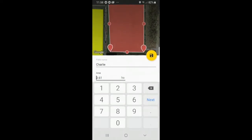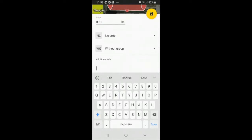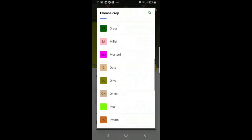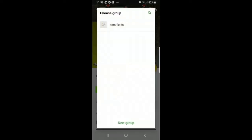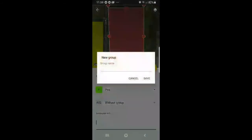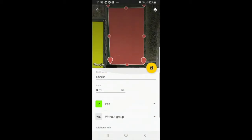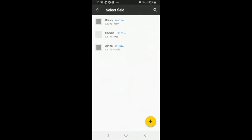Select next. The area is already given. Select next again. You can select a crop — we have many options. I will select peas. You can also classify your crops into different groups; one existing group is cornfields, but if you want to add a new group, select new group, type in a name, and press save. Once satisfied with all the details, press the yellow save icon to save your field. Go back to select field and choose Charlie with peas.